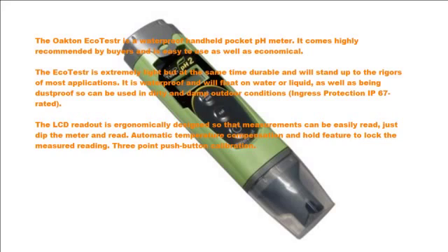The LCD readout is ergonomically designed so that measurements can be easily read. Just dip the meter and read. Automatic temperature compensation and a hold feature to lock the measured reading. Three-point push button calibration.